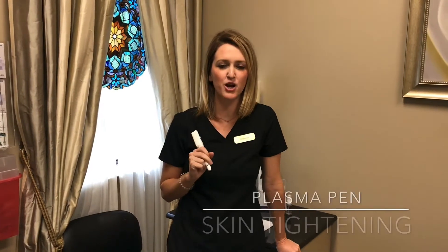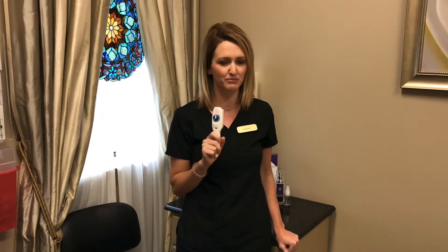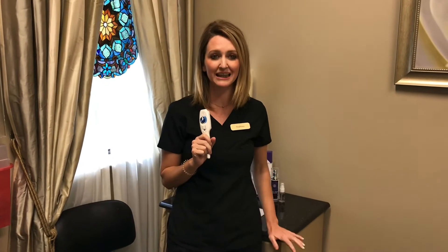Today we are introducing a great new treatment that we have at Z Dermatology. It's called Class Lipkin, and we're so excited about it. It is going to be great for skin laxity and tightening. We are going to be treating an abdomen today for stretch marks of a mom of three children, and we're so excited to be able to help her improve this area.